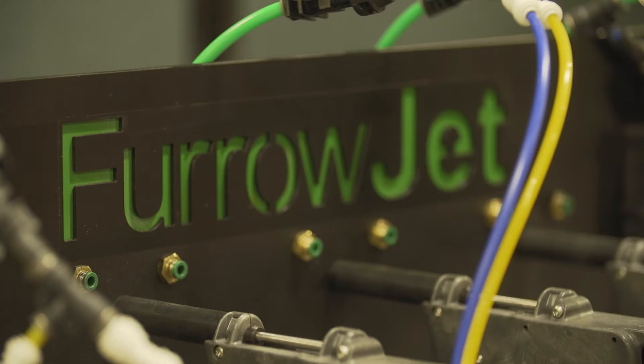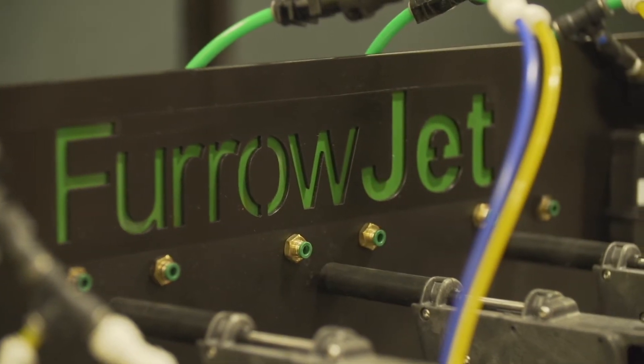VApply HD is a row-by-row liquid control system that makes sure that every row is getting the prescribed, accurate amount of fertilizer that those plants need so that there's no hidden hunger losses from row-by-row variability of applied product on a toolbar or a planter, as well as adequately placing and timing the fertilizer appropriately. So we have a product called FurroJet.